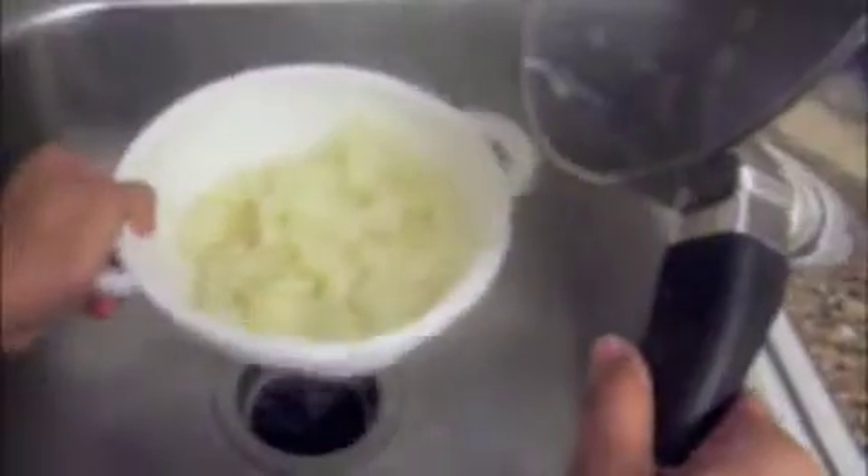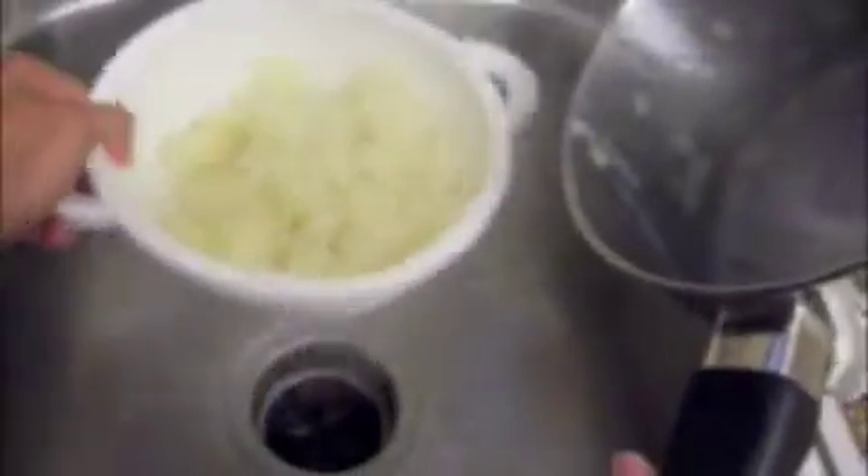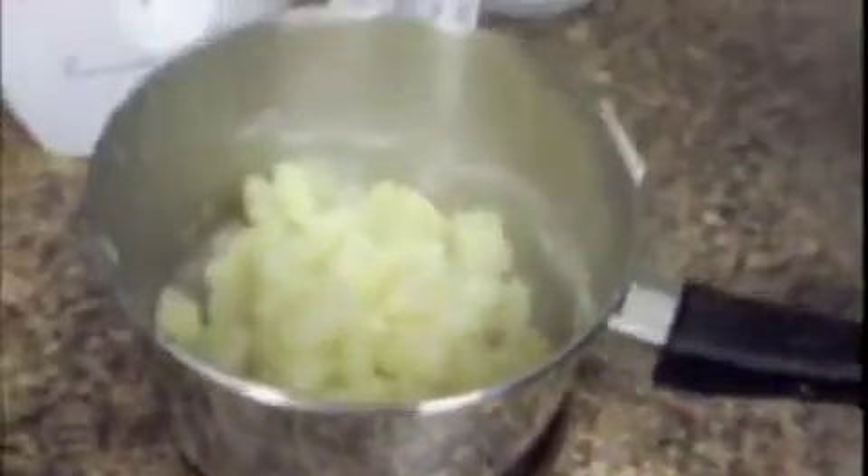What I just did is pour all the potatoes into the colander to drain the water out of the potatoes, then put it back into the pot. Since I don't have a potato masher, I'm going to use a mixer instead. It works just as good — whatever you prefer.